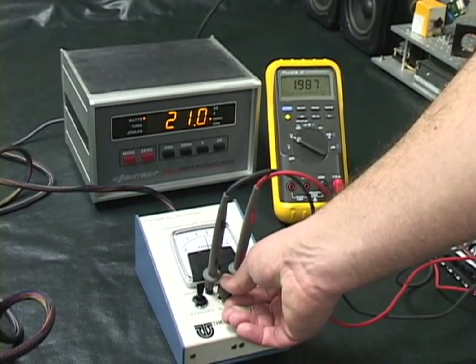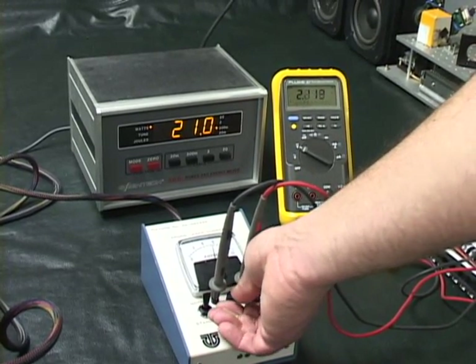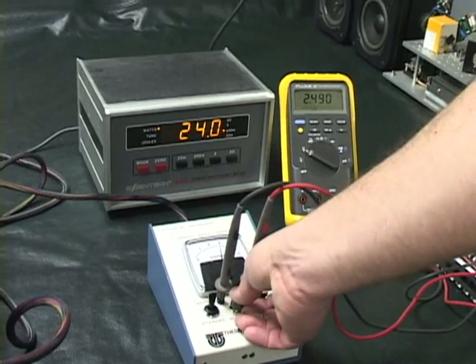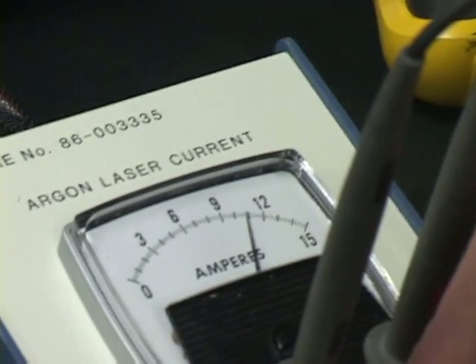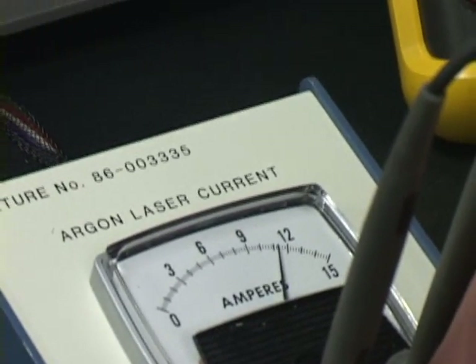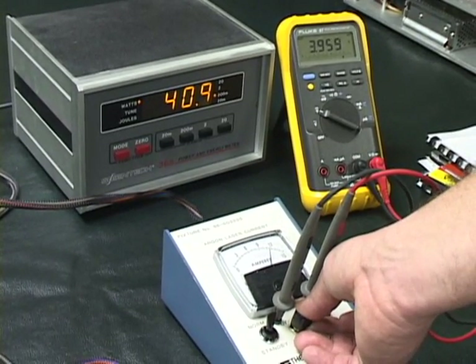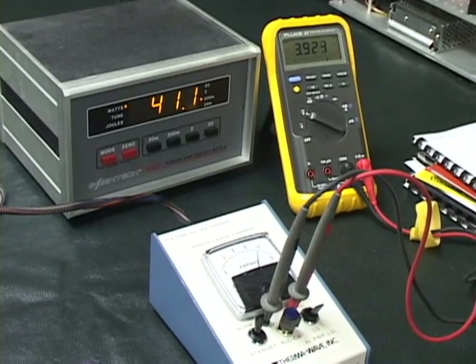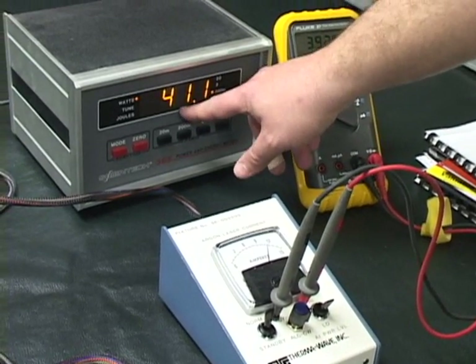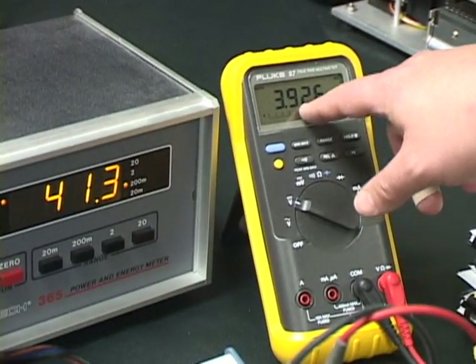The sensor heads in both detectors are different so there's a little bit of compensation value there. We'll go ahead and crank the power up now all the way to 40 milliwatts. There's 40 milliwatts right here — we're showing 41 on the Scientech, and through the meter going through the head we're showing 39.2.